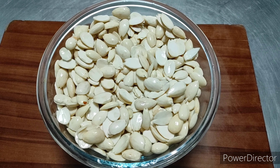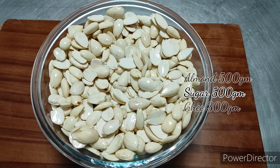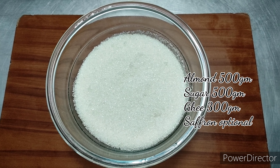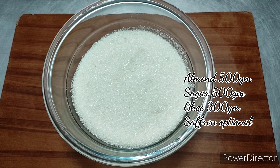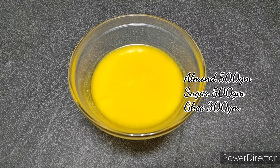To make badam halwa, in this recipe I have used 500 grams of badam which is soaked and peeled, and sugar the same quantity — 500 grams. Ghee 300 grams I'm using here; if you want more richness you can add another 200 grams extra, which is 500 grams total. It gives an additional flavor. Saffron is optional.